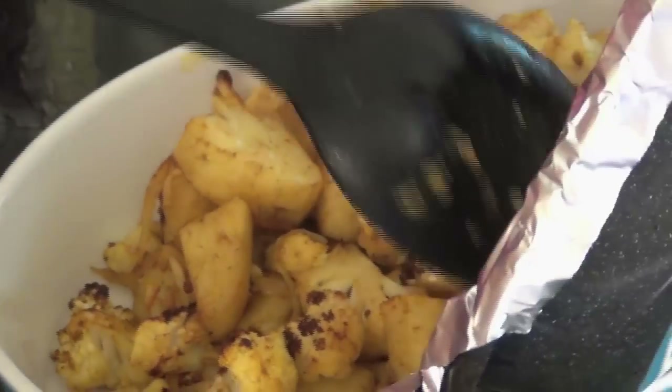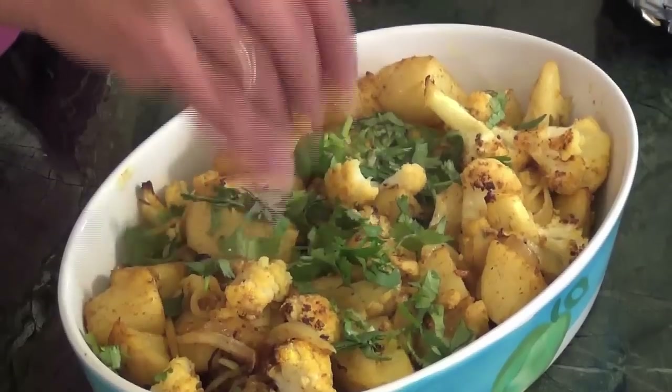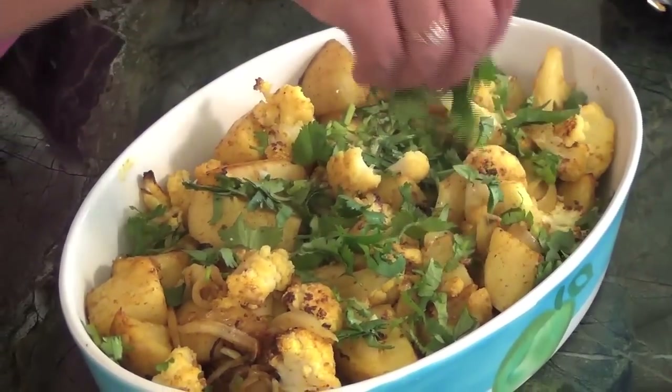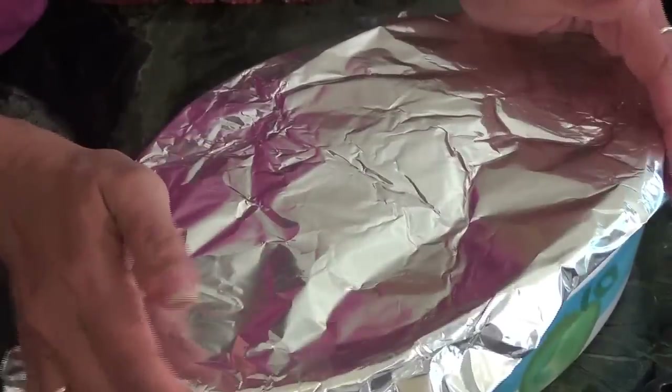So let's put it in our serving dish and garnish it with some cilantro. If for some reason the aloo gobi does not feel cooked to you because the potatoes were too big, just cover them with the foil and let the vegetables rest. It traps the steam, keeps it moist, and because it's still very hot, it continues to cook for another five to ten minutes.